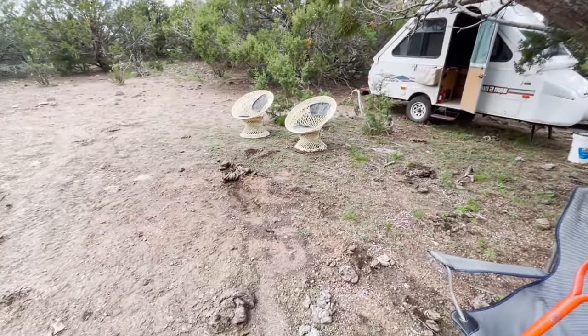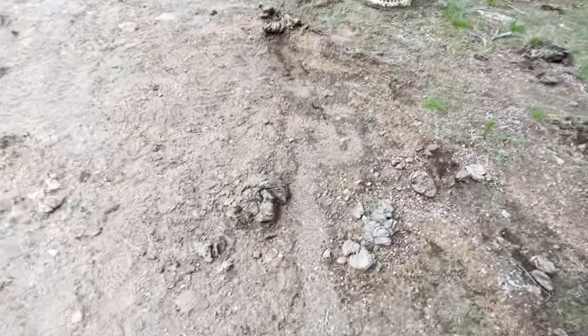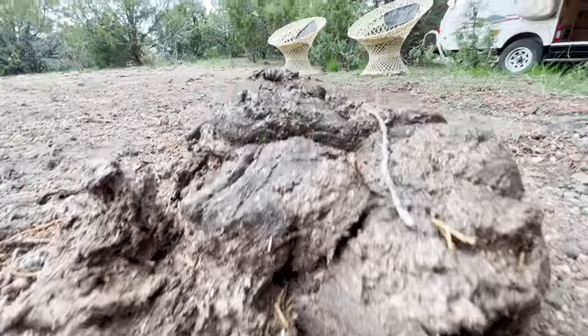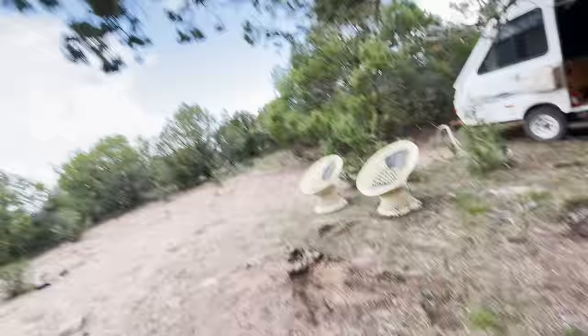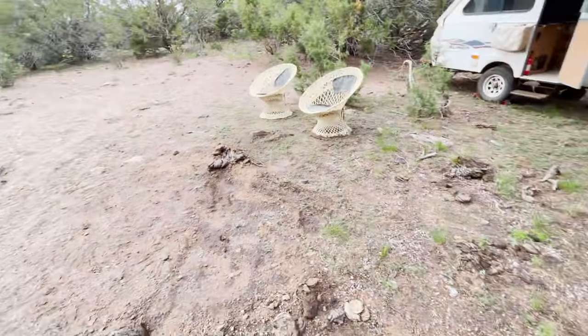One of the more annoying, pesky things about this place is it is a ranch, so we've got cow pies all over. They don't really smell but they bring flies, so I'm just going to scoop this area out. Eventually we need to get a fence around the property — not really a fence, more just cow barriers which we can build with downed trees and rocks. Yeah, that'll be fun.